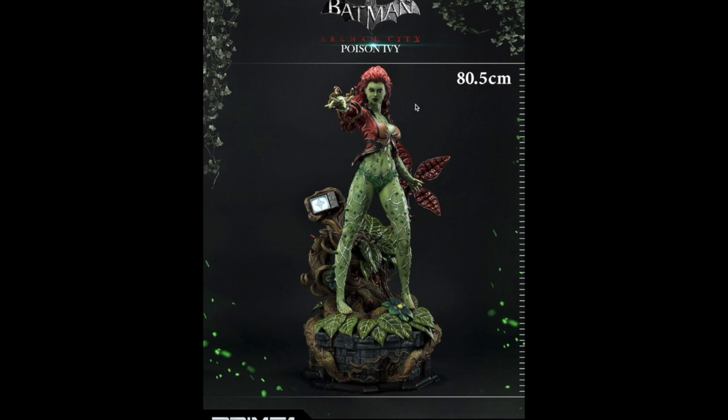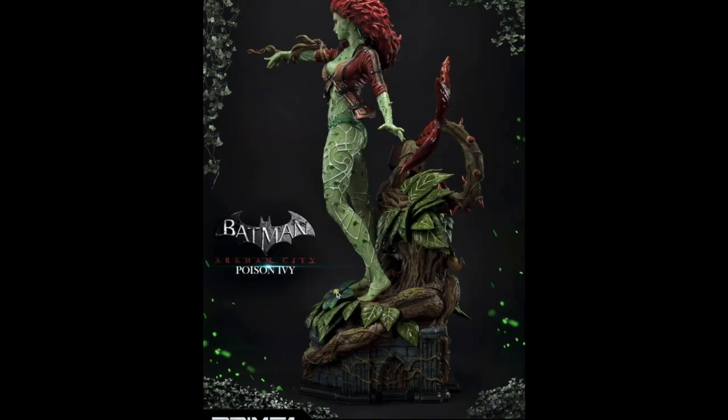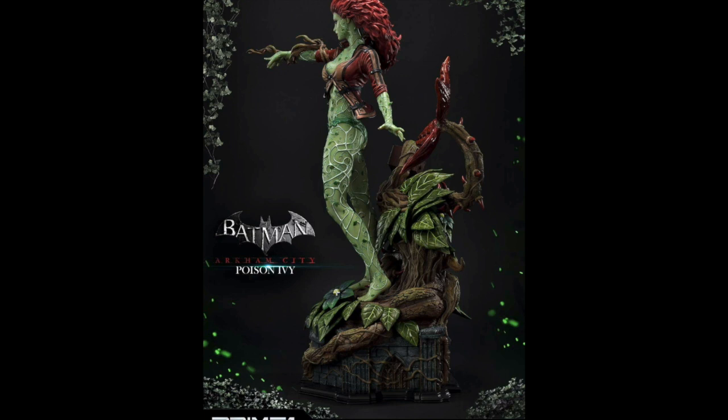This statue has gotten some pretty decent criticism for the ankle right here — it just doesn't look right. If someone stood like that it would twist their ankle. Her ankle should be positioned differently. I don't know if Prime One has reached out to anyone saying they'll fix it, but they probably will and they should. I have the most photos of her of any statue in this chat — she is awesome.